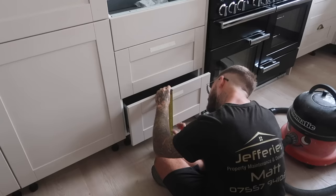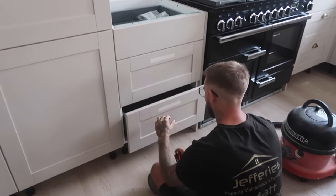Our kitchen is so close to being done. The only things we're waiting for are some appliances — our dishwasher and fridge freezer haven't arrived yet, which is a bit annoying because they were supposed to be here. AO added our delivery date for the next year instead of this year, so Matt called them and they said the wrong delivery date got put on. Hopefully they should be arriving soon.